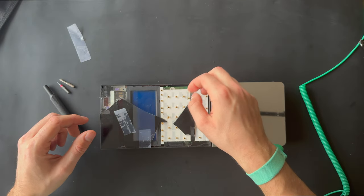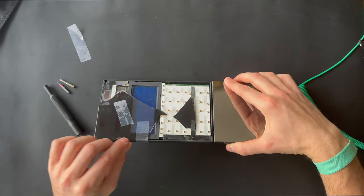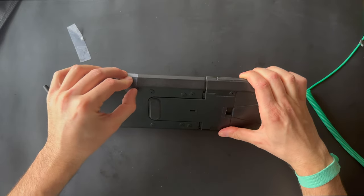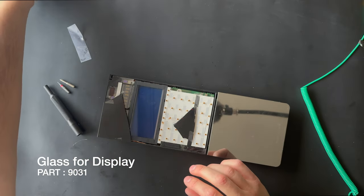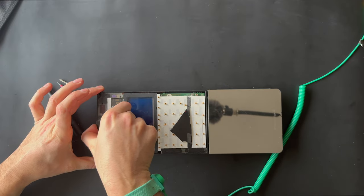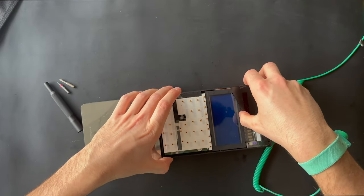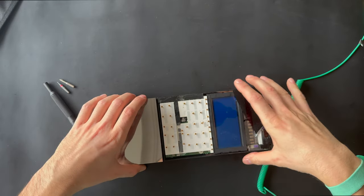I think I've disassembled two or three Beolink 7000s from Bang & Olufsen before. This one was a very good price — I bought it from Germany, so shout out to them.